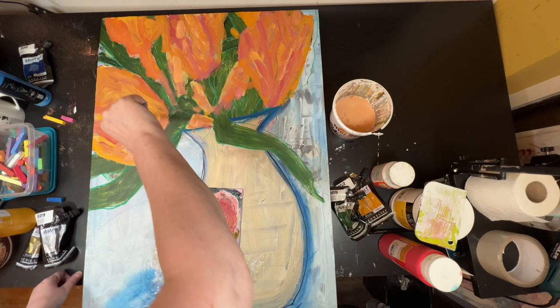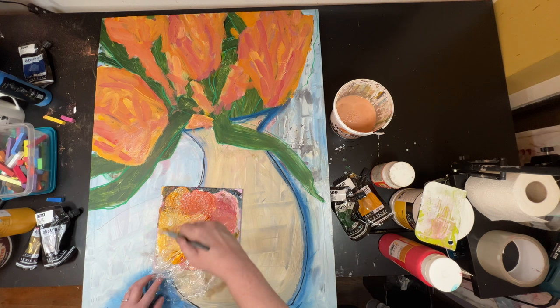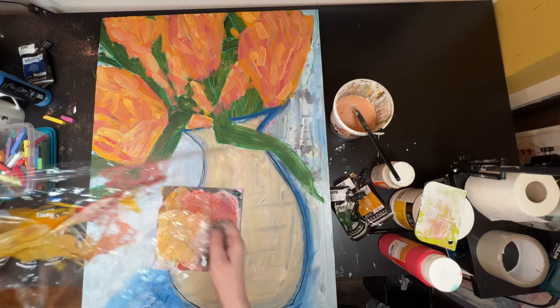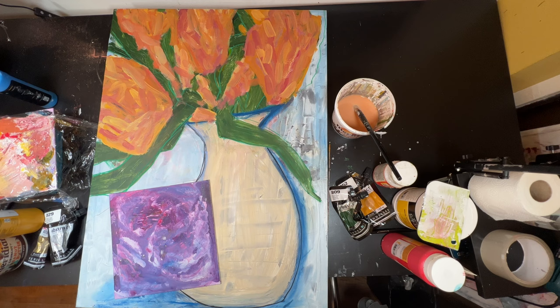I didn't get this bit photographed, but basically there's just less white here. What I'm doing is smaller brush strokes — there's dabs, there's fast strokes — instead of just blocks of colour. It's a big mix. We've got quite a large range of red, yellow, oranges, peaches and pinks in those flowers now.